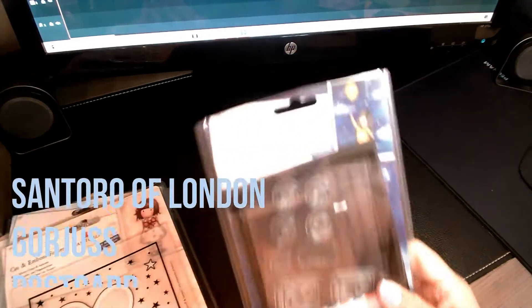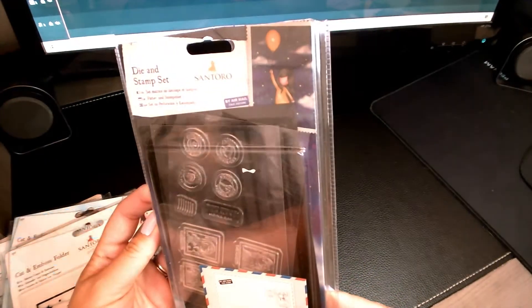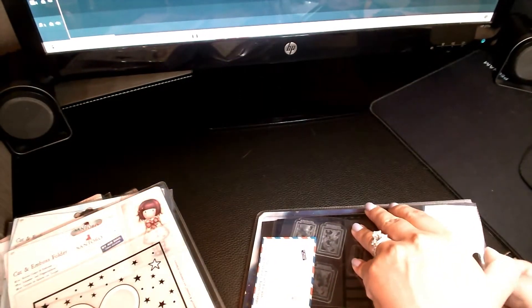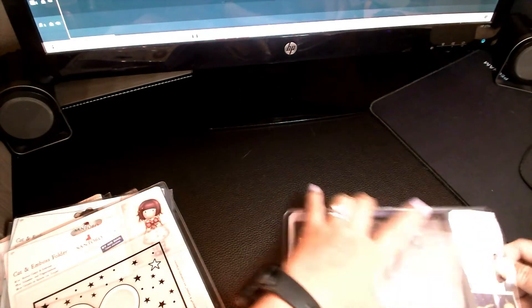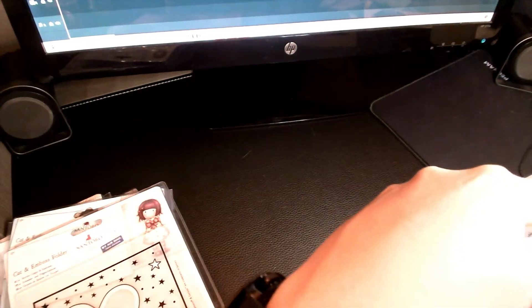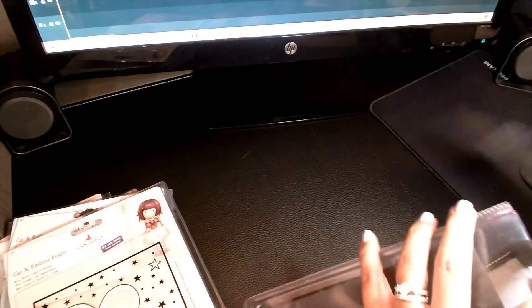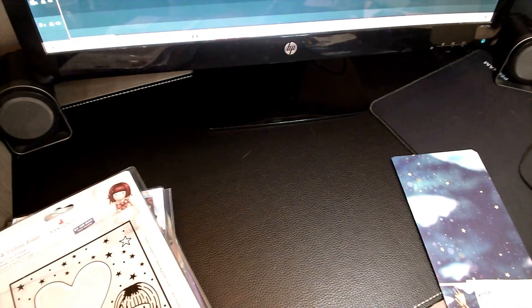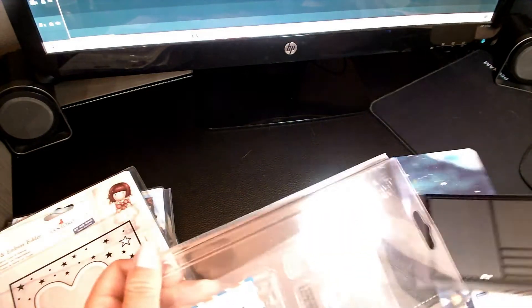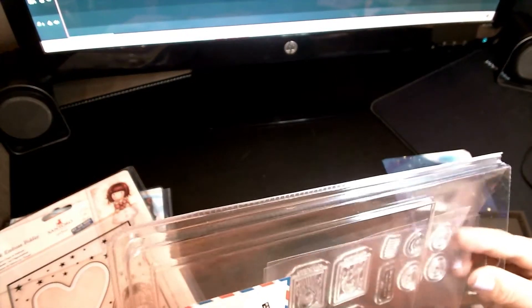Alright, I found it! My last one is the die and stamp set — it's more like a stamp where it creates a little postcard. I'm going to show you an example. When I first got it I just wanted to see what it looked like, so I did a little example just to see what it would look like on different paper. Let me show you this set first — all this packaging is making my nail polish chip, sorry guys!